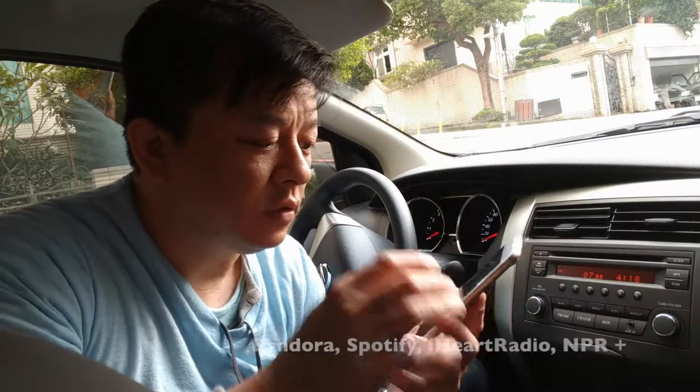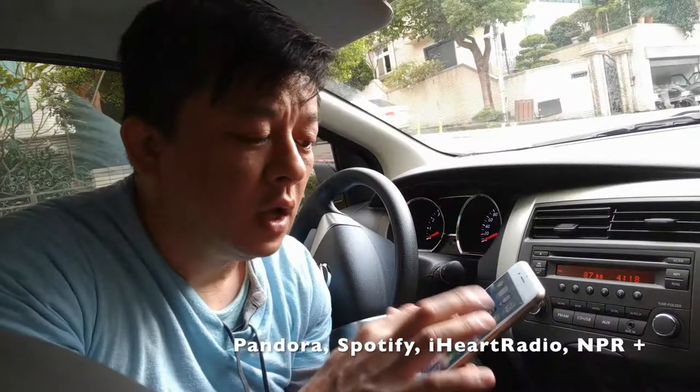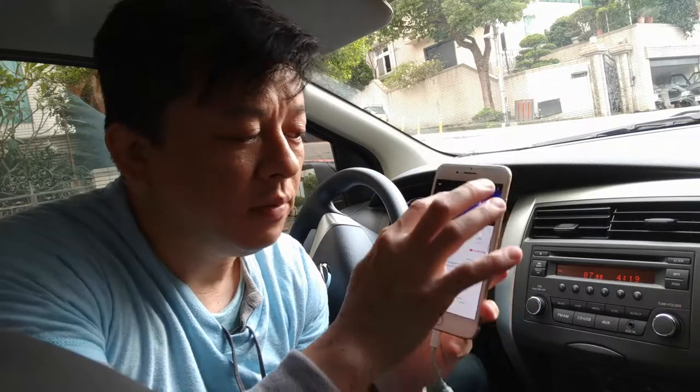Then all you have to do is choose the media that you want to listen to. In this case, we'll use YouTube — so we'll go to YouTube and hit play.